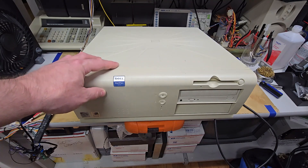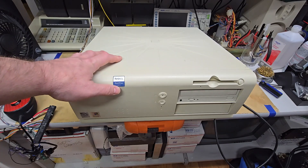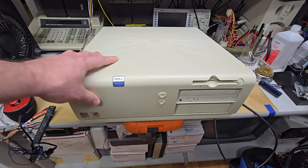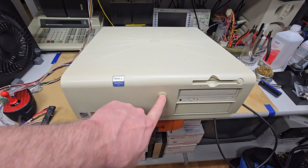Hey everybody, back with another video. Definitely one I was not planning on filming, but I started tearing this Dell Optiplex GX1 down so that I could actually put in a graphics card that I wanted to test. And I have it plugged in, and it's not powering on anymore.